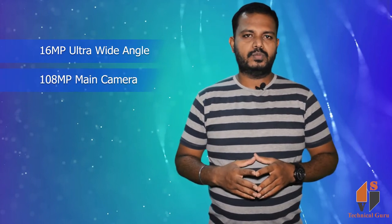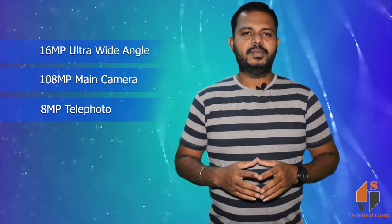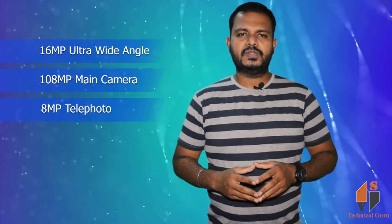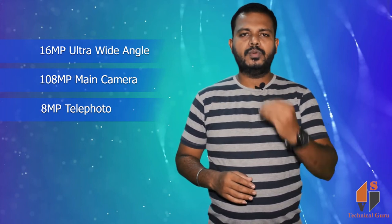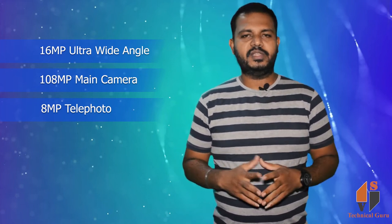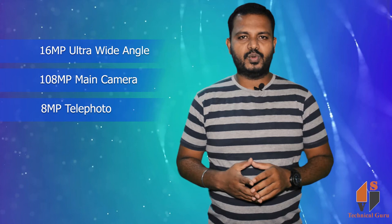For the rear camera, there is a triple camera setup: a 108 megapixel main camera, a 16 megapixel ultra-wide, and an 8 megapixel telephoto lens. The front camera is 32 megapixels.